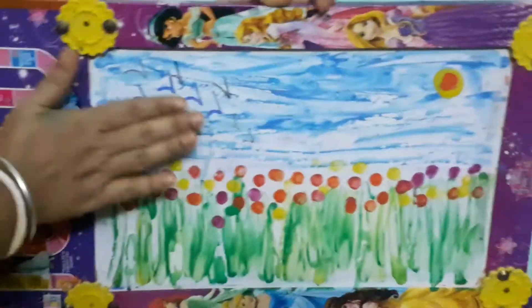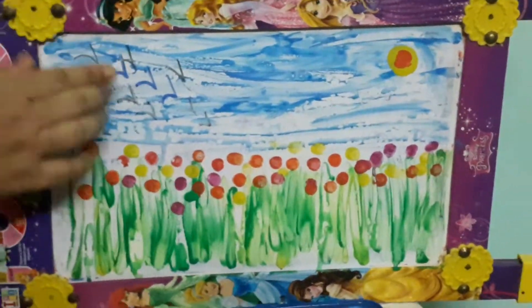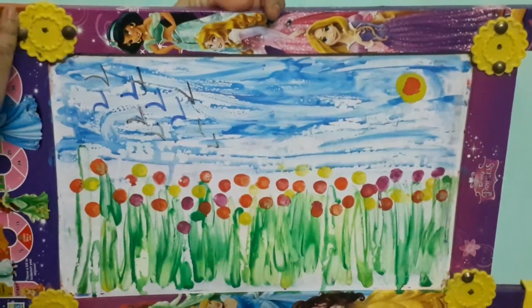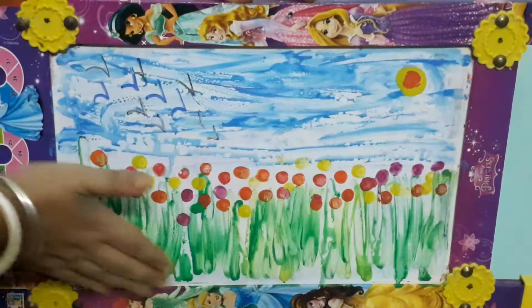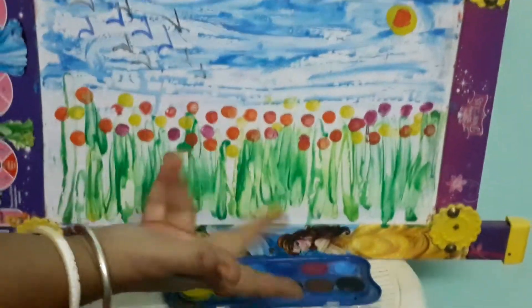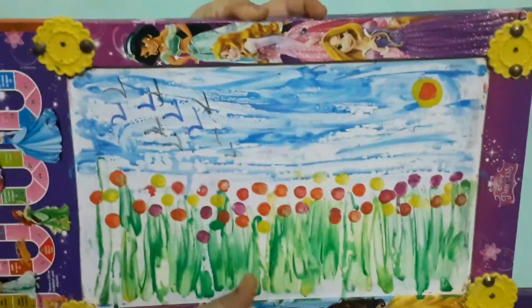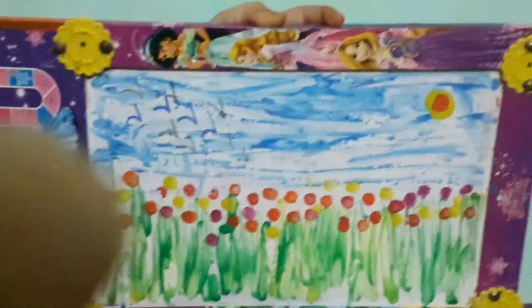Draw with the black sketch pen — the birds are flying in the sky. Okay children, now see such a beautiful painting made with your tiny fingers! Yes! Nothing else is used — nothing else at all. Thank you!